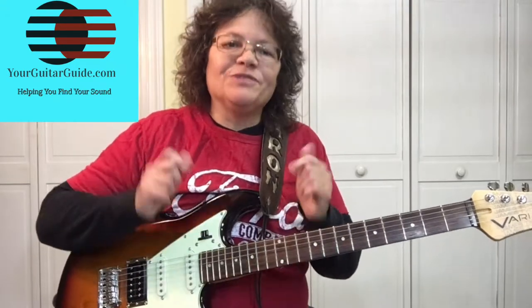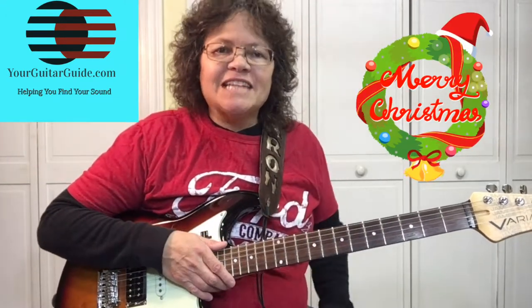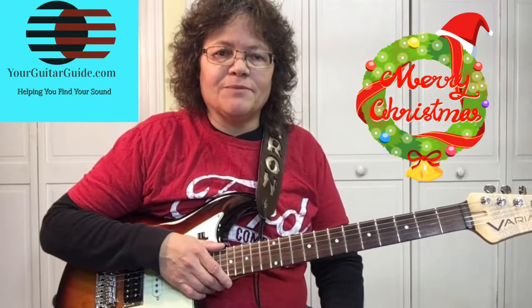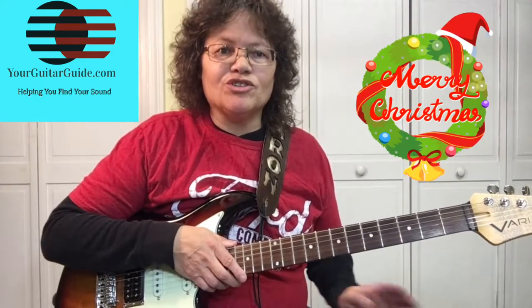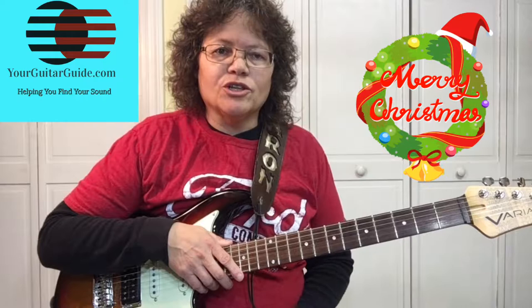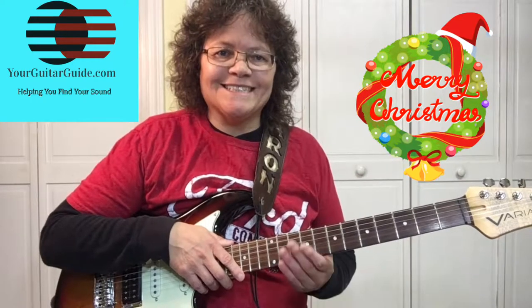Hey, it's Sharon, your guitar guide, helping you find your sound. Thanks for coming on over to this video where we're going to learn Santa Claus is Coming to Town. Click the link in the description and get the PDF to start out with, and then you can just follow along. So let's zoom in and learn Santa Claus is Coming to Town.